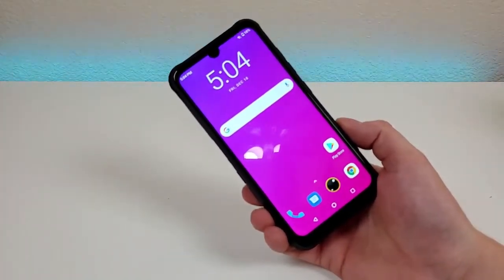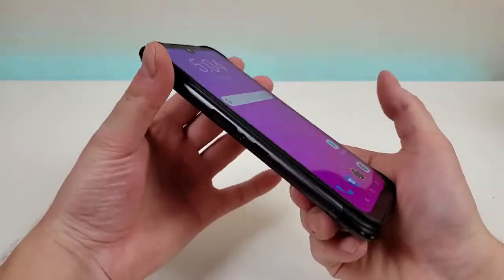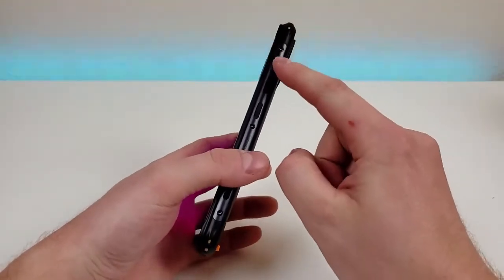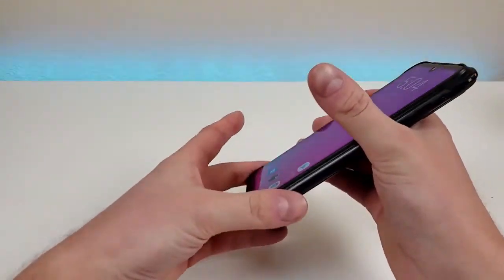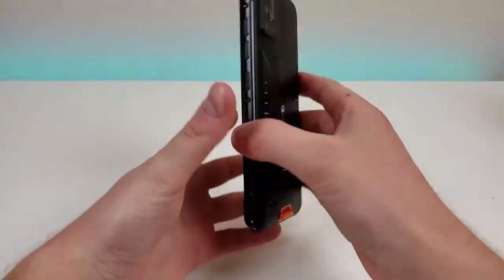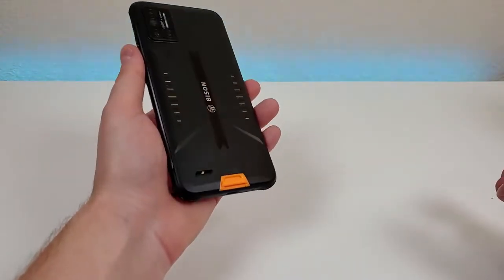The front panel features a nice-looking display with great colors, crisp and clear, and it does get very bright. On the left side of the phone, we have the slot for the microSD card and SIM card, the fingerprint sensor, and the walkie-talkie button. On the right side, we have volume up, volume down, the power button, and the multifunction button, which by default activates the underwater camera mode. On the top is the 3.5mm headphone jack. On the bottom, we have the microphone and USB-C port. On the back, we have the camera module, Umidigi Bison branding, the speaker, and a lanyard hook.